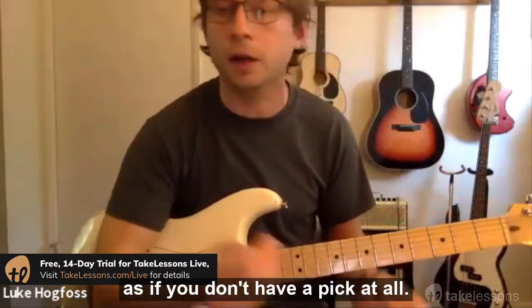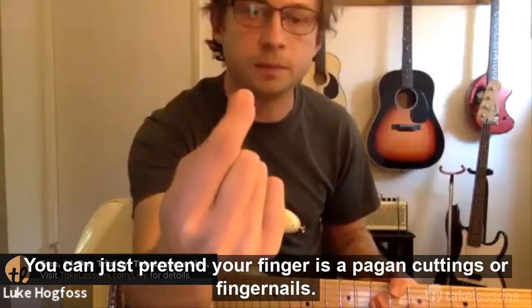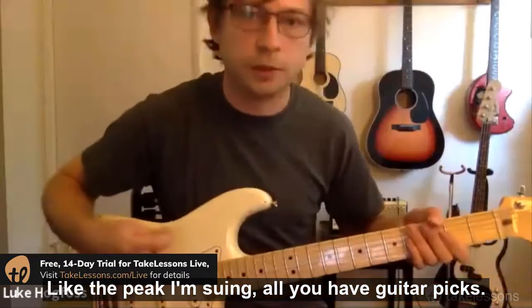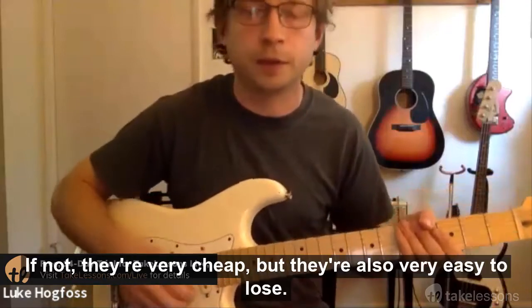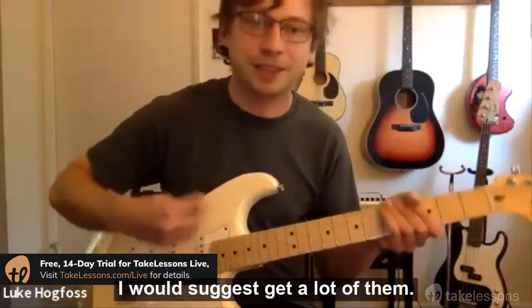If you don't have a pick at all, you can just pretend your finger is a pick and use your fingernails like a beak. I'm assuming all of you have guitar picks — if not, they're very cheap but also very easy to lose, so I'd suggest getting a lot of them.